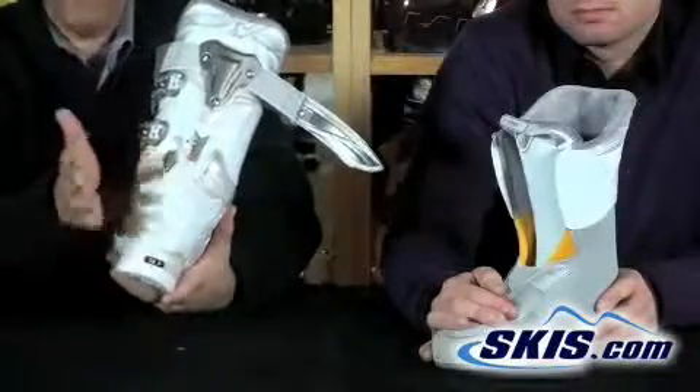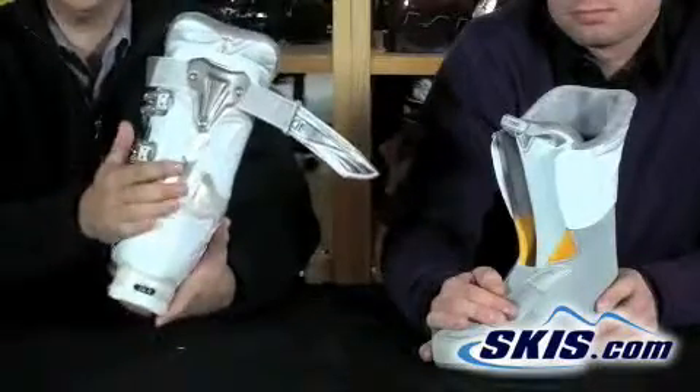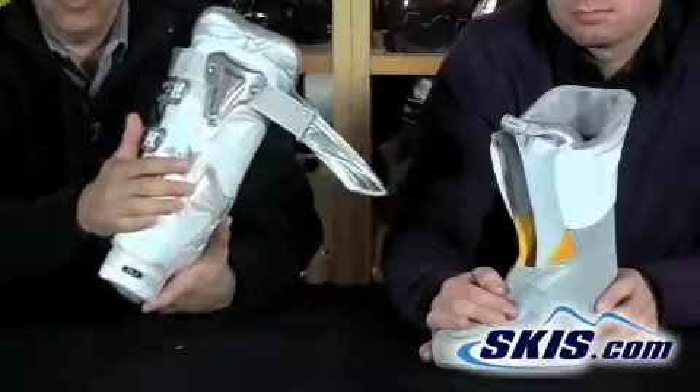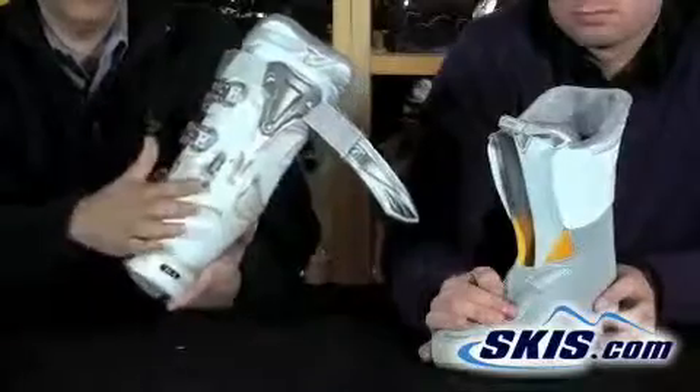So this is perfect — if you're just cruising blues you want a nice soft boot, just keep it nice and soft. But if you're ready to attack the mountain, go faster, and hit the moguls, dial it up to the higher flex level and that'll allow you to stiffen the boot up.